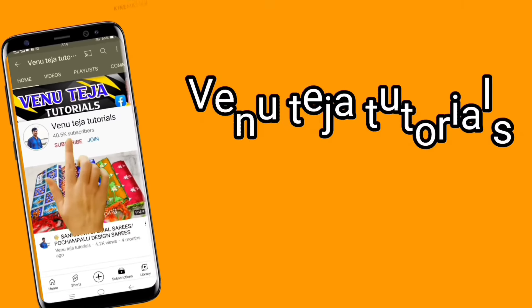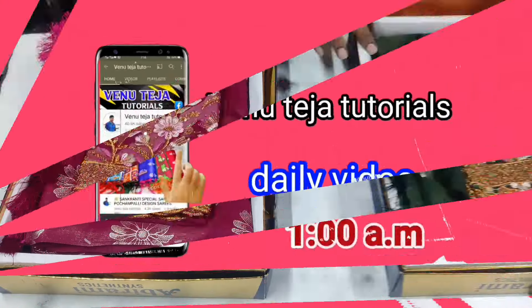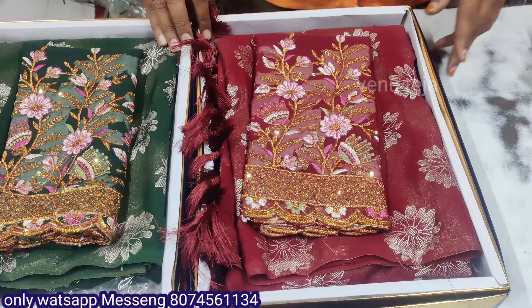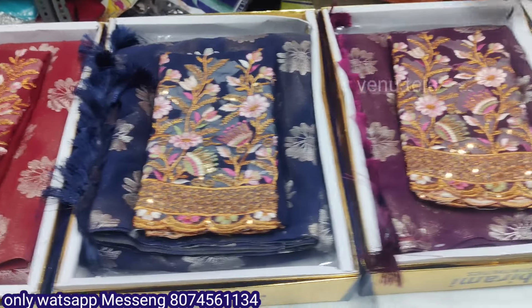If you want to subscribe to my channel, please subscribe. Hi friends, welcome back to Benito's online series. Today's video is about the latest series and many of the latest series.